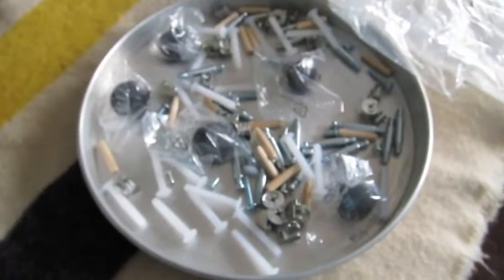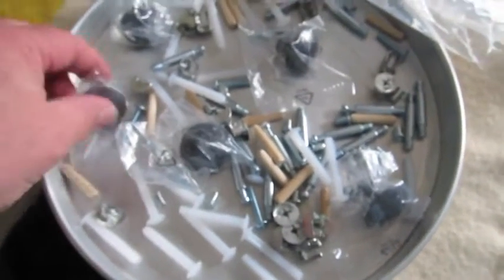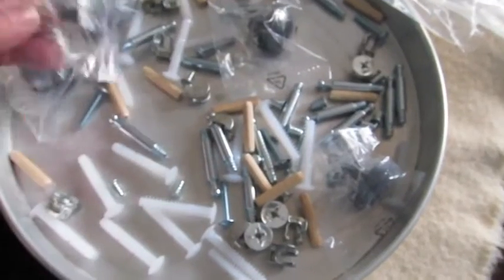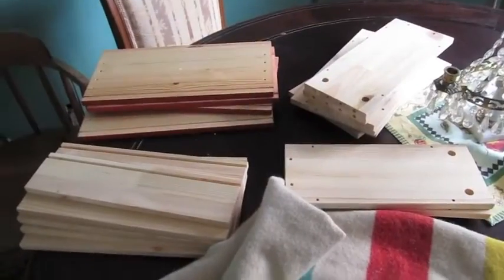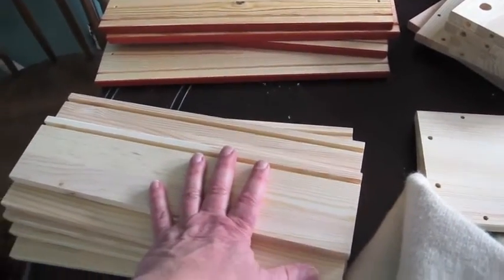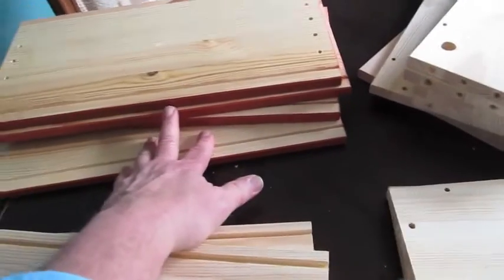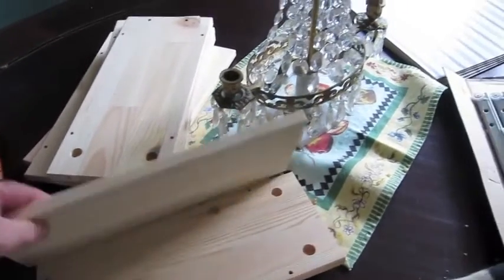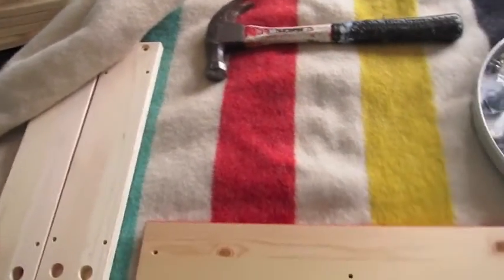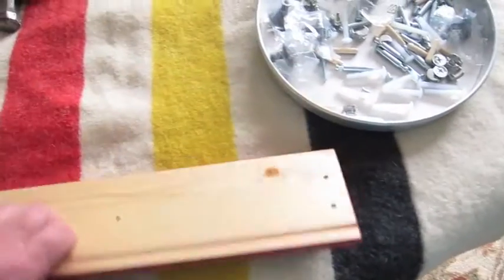Behold the contents of bag three. It really does work if you keep them separate — bag one, bag two, bag three. Basically it has things that hold the drawers together and the knobs for the drawers. As you may recall, I put together all the like slats or planks from the box — all the raw wood ones together, all the colored faces of the drawers together, and all the sides together. There are five drawers, and it's pretty easy to figure out which part is which.